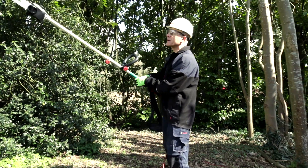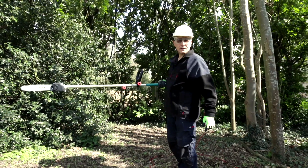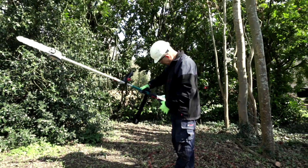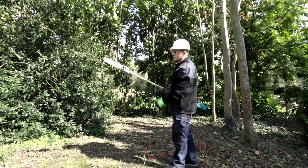I'll leave that for this demonstration, and we'll see if we can cut a couple of high branches from that tree to show you how it works. So it's the AMW10 multi-tool with the pole pruner chainsaw attachment.